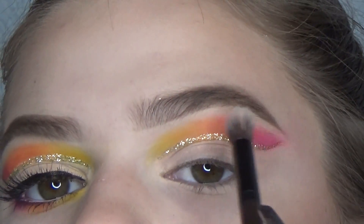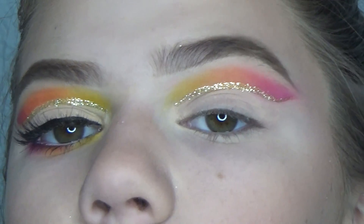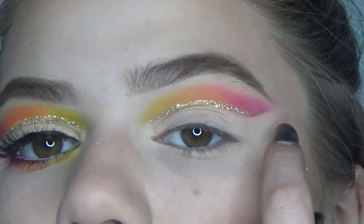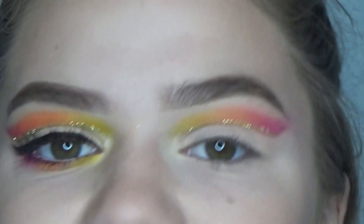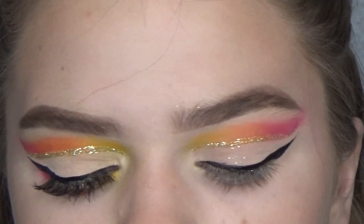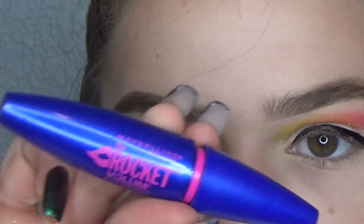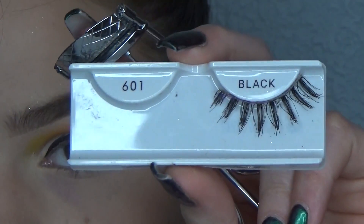Now I'm going to go in with a clean brush and just blend the edges so they're softer. Now we can go ahead and do the eyeliner — I'm just going to do a black wing, and I will do that off camera because I cannot do it on camera. Now we're going to curl the lashes and apply some mascara. This is the Maybelline Rocket Volume, and then I'm going to apply these Ardell lashes in 601.